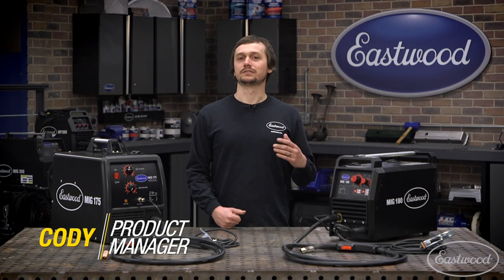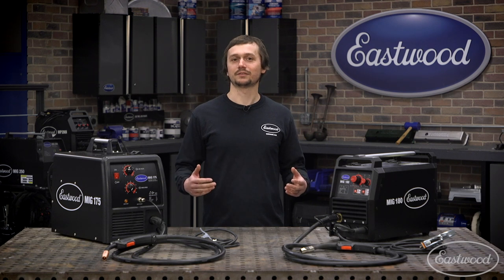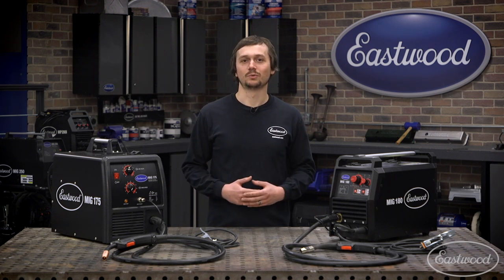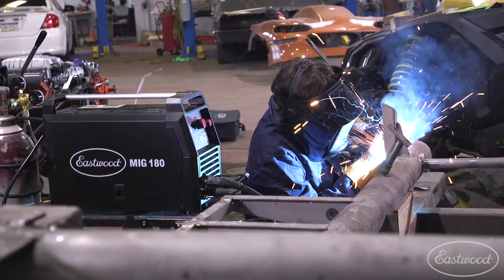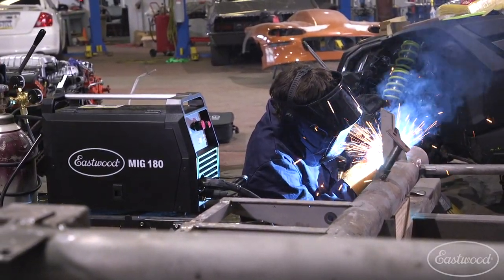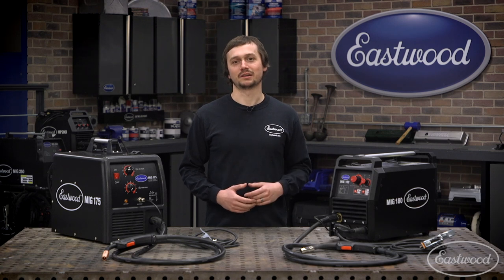When you're shopping for a MIG welder, there's a few things you have to consider. You've got to consider the projects at hand, what kind of material thickness you're going to be doing, what materials you want to weld. You've got to consider the dependability and durability of the machine. You're looking for the greatest features, innovation, technology that's out there, and then you're also looking for a company you can trust, that has an excellent warranty and service that you can stand behind.